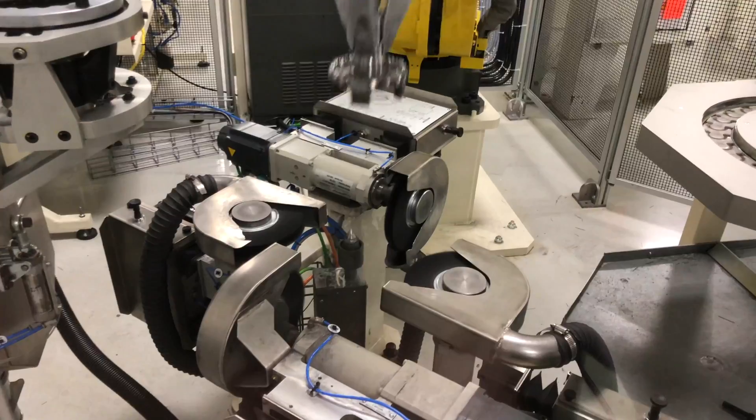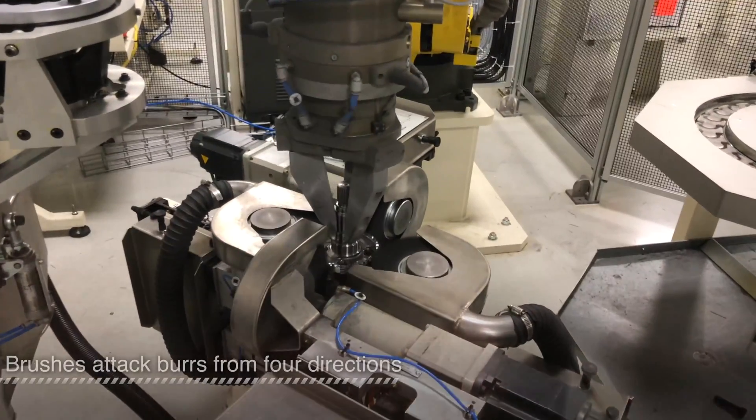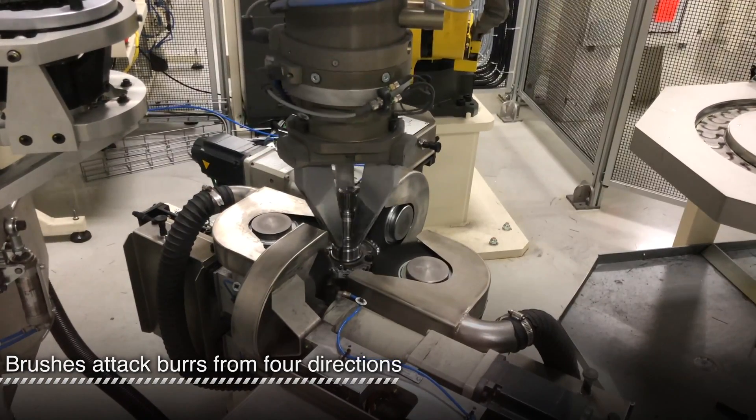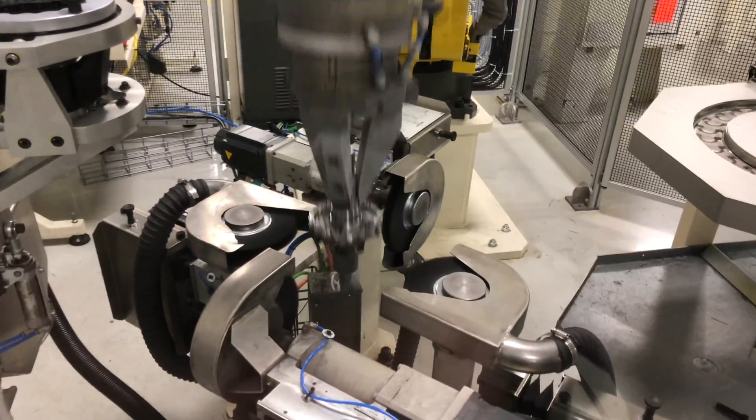Next, the part is taken to a brush station and pushed onto a centering post. Four brushes with pneumatic compliance converge onto the part. They each spin in different directions to attack burrs from all sides.